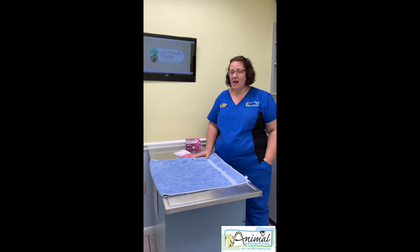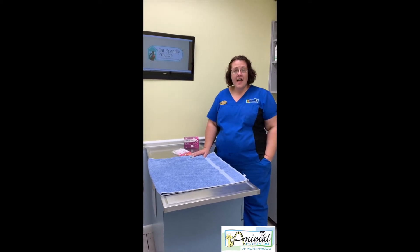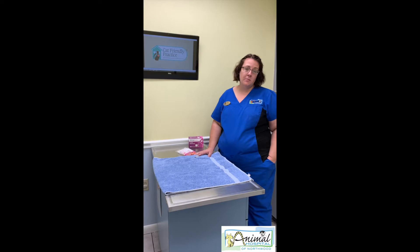Hi, it's April again at the Animal Hospital of Northwood. Today I'm going to show you how to give an insulin injection to your pet.